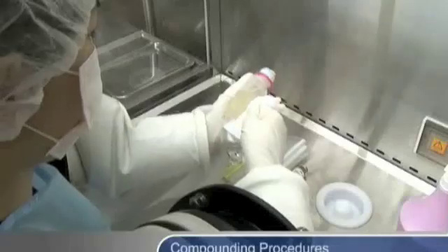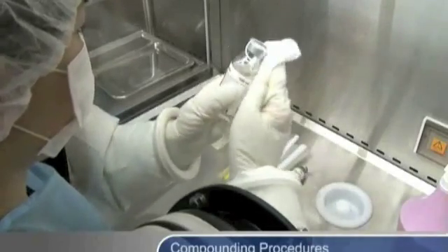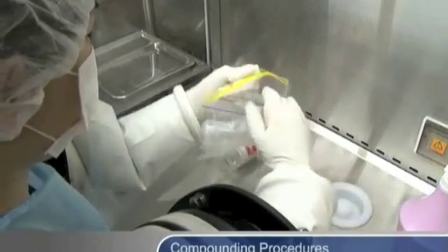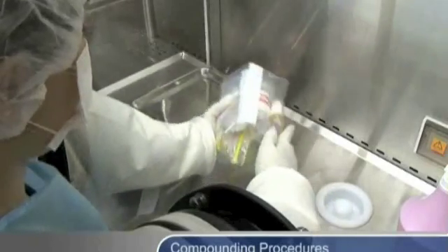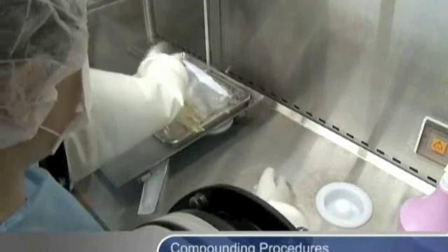After completion, wipe down the final products. For chemotherapy drugs, place finished products in sealed plastic bags. Place products in the pass-through and allow pass-through air to purge.